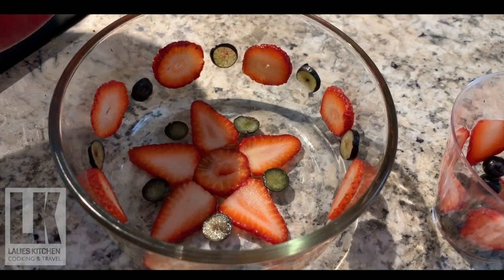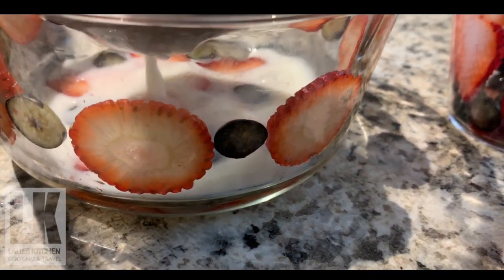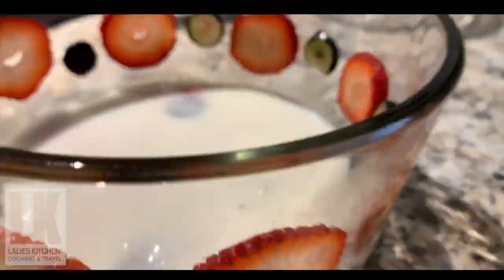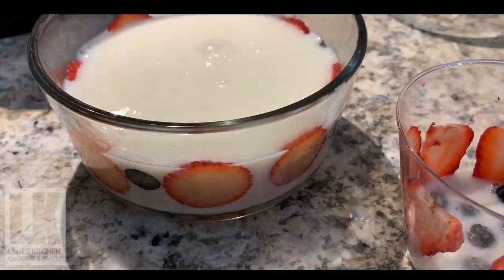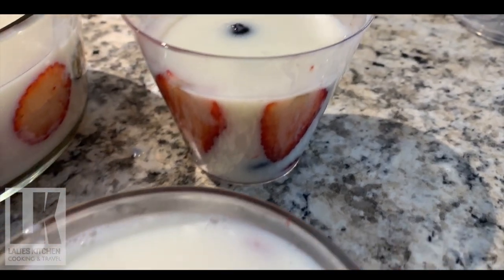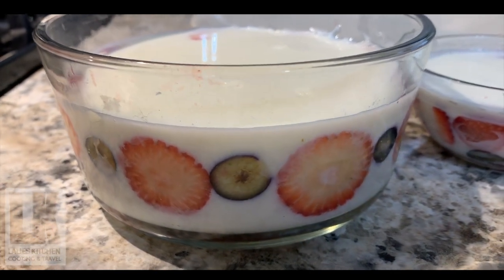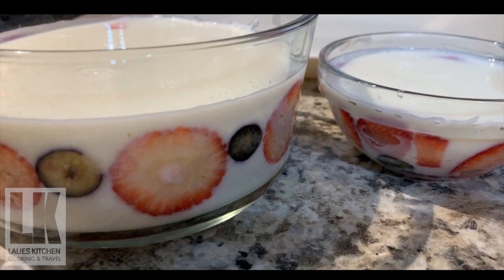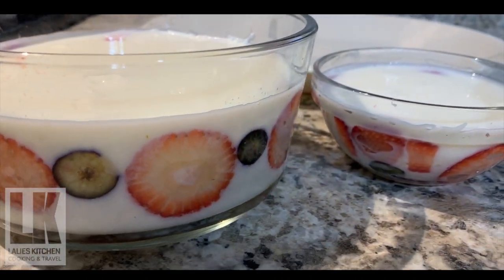Put it in the pot, then put it in the fridge. This is how we set the pudding in the pan.